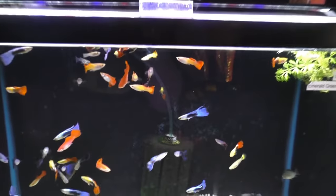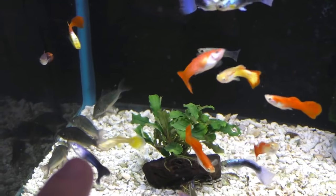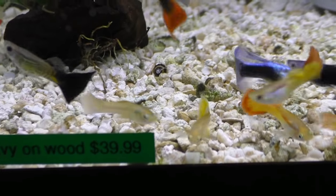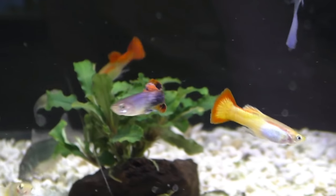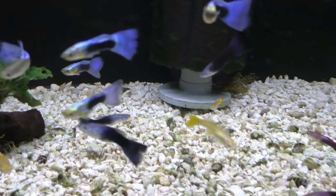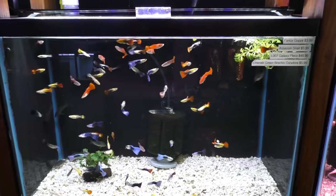The males have all the color typically. You can get some females that have decent color, but the males have what's called a gonopodium — a little stick-like fin on the bottom of the fish. The females are going to be less colorful, like this yellow one you see in here. Their bottom fin is a triangle, as opposed to that little stick fin. So like this Tequila Sunrise — little stick fin there as you can see. And that yellow female has the triangle fin by the anal. That's how you sex them; that fin is a much better determination than color.